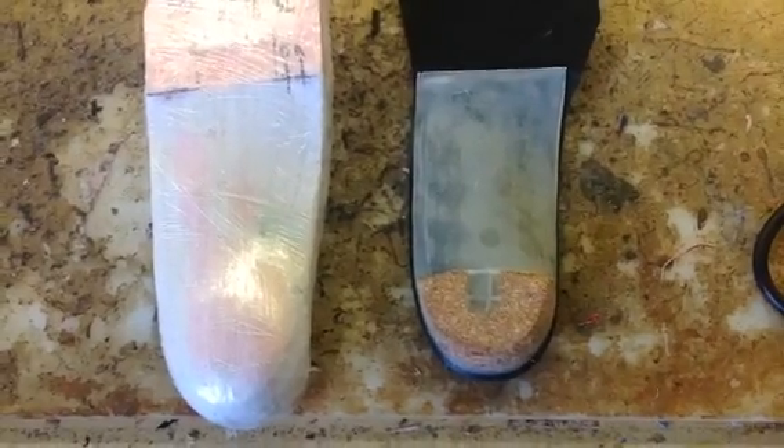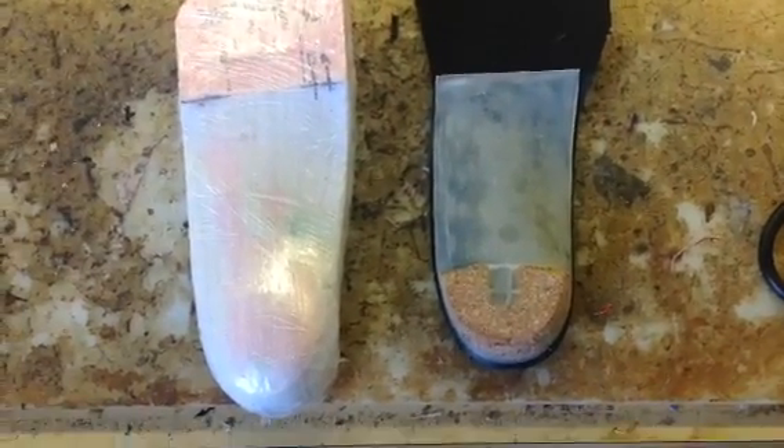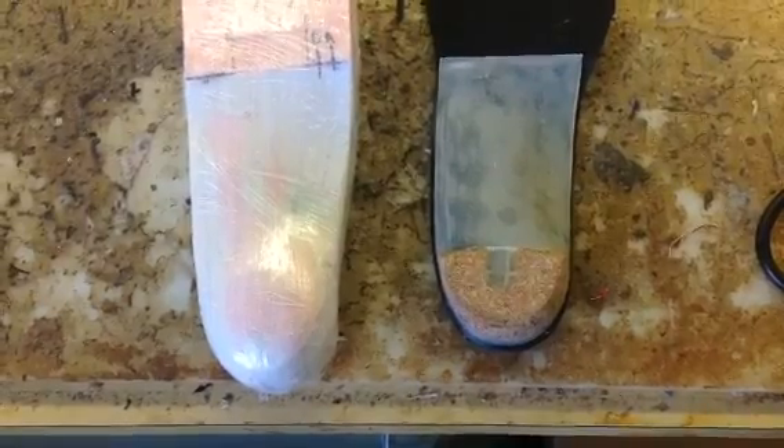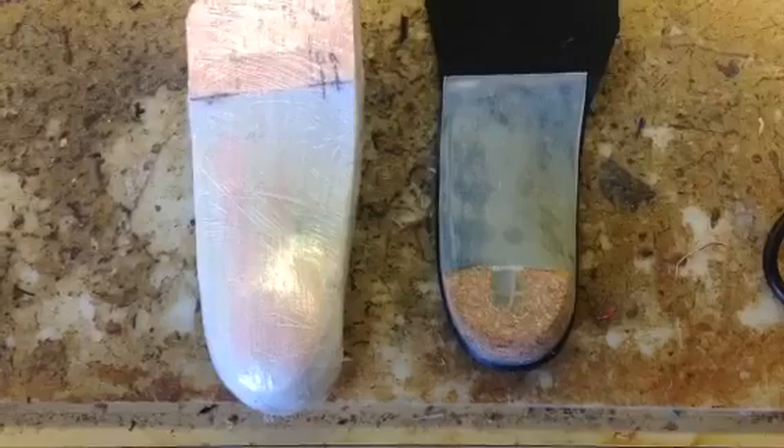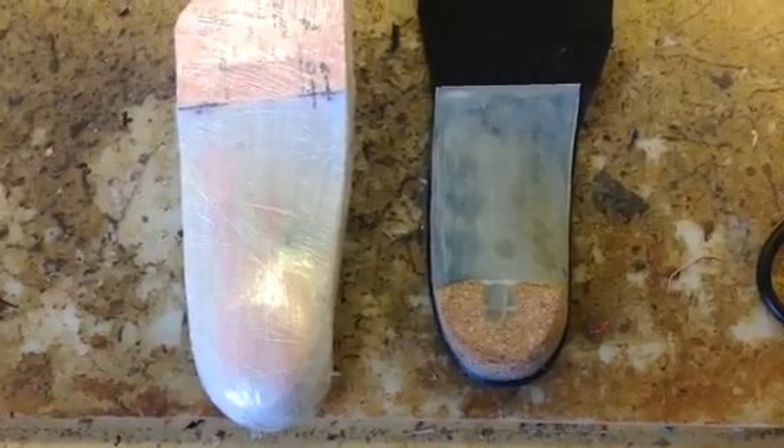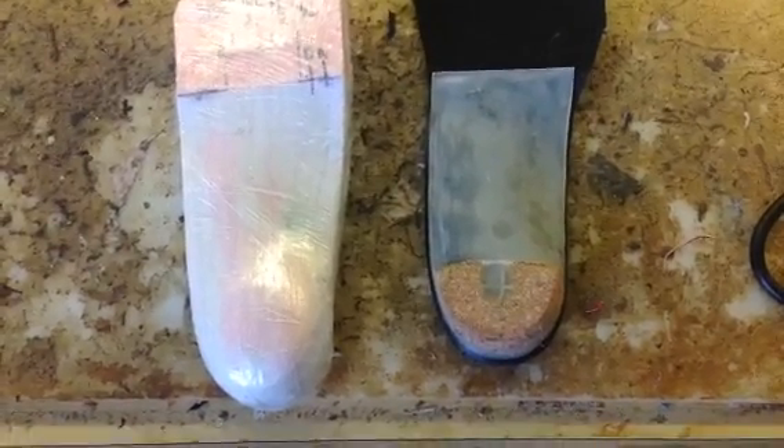Hello, and welcome to another post from Dr. Blake's Healing Soul. Today we're talking about orthotic devices and manufacturing them for various patient-specific needs.